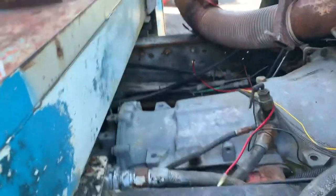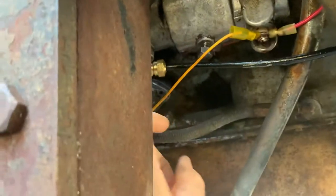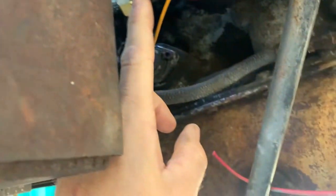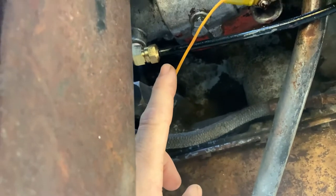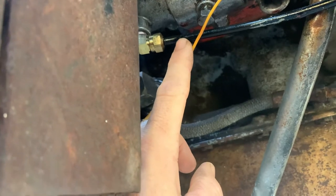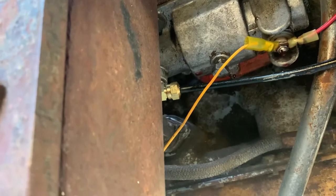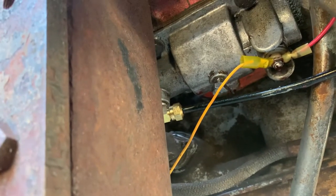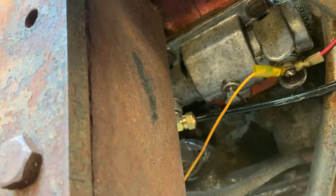Let's look at the tag. It is not actuating. We took this airline off of it — here's the bottom — and this is just a standard airline. We took this line off and tested it. We know air is coming in, but I don't know how much pressure. The compressor is putting out 130 PSI, but I don't know how much at that line. So we're going to test that next.